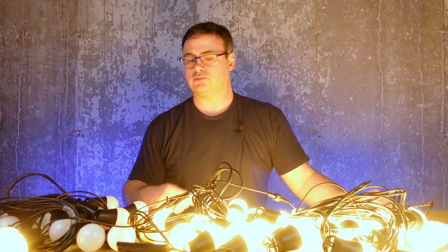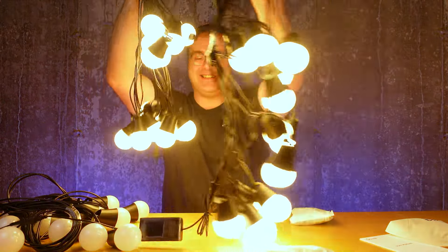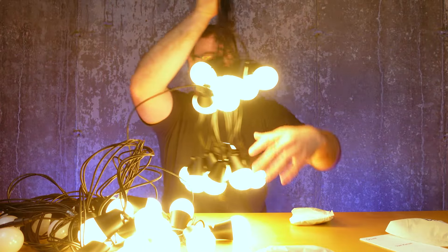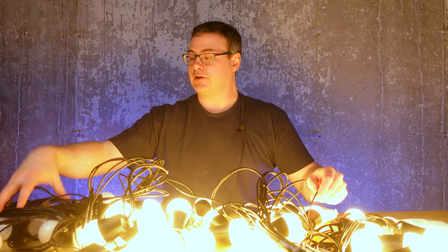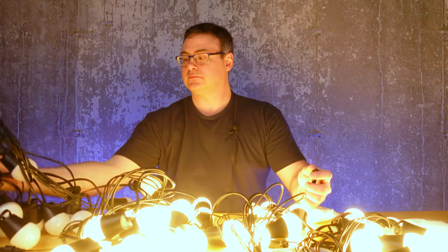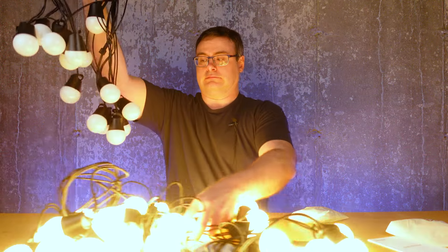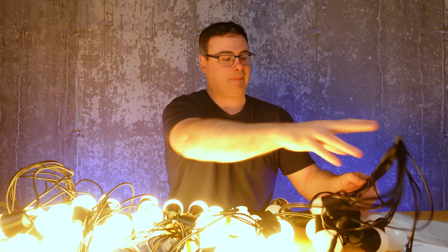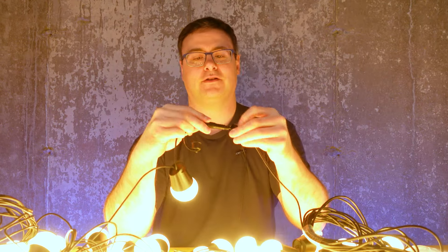Now we've got two segments connected — that's a lot of light! Let's go for broke — all the lights.